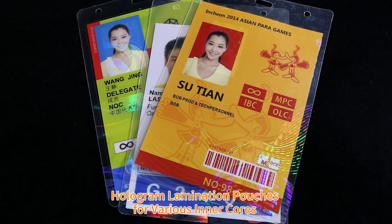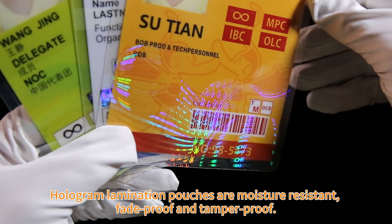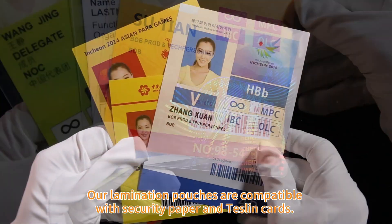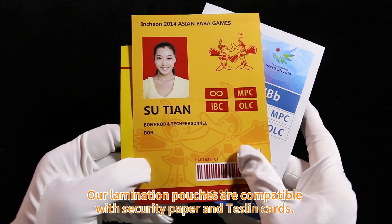Hologram lamination pouches are moisture-resistant, fade-proof, and tamper-proof. Our lamination pouches are compatible with security paper and Teslin cards.